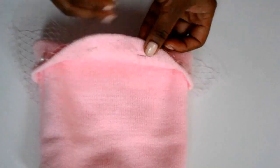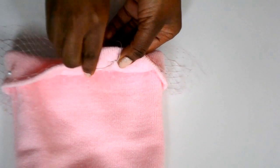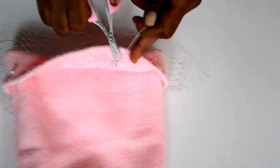Go back under and pull it through, under and through, and so forth all around the hat. When you're done, tie it off and cut the thread, then go ahead and take out the pins.